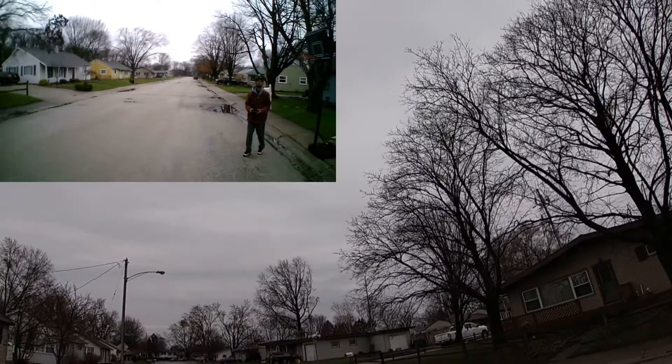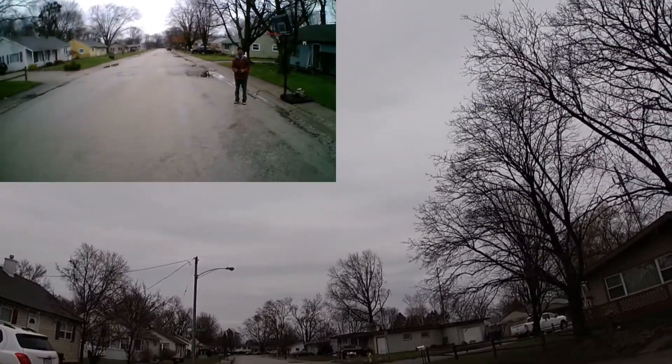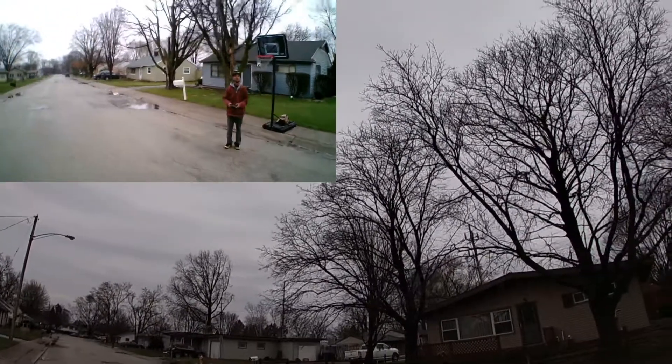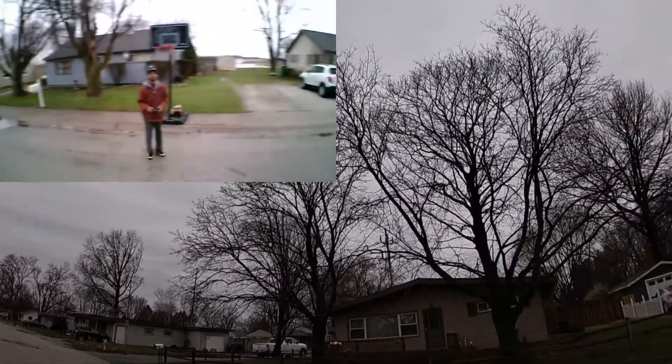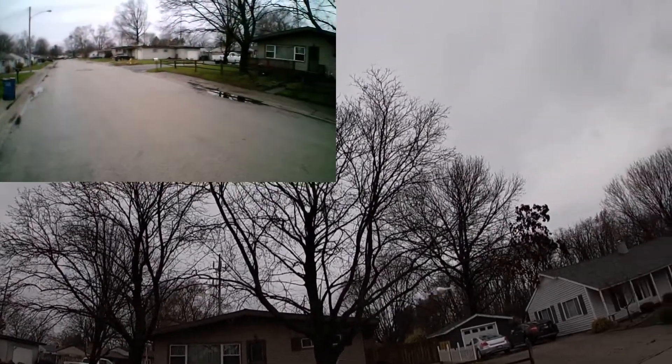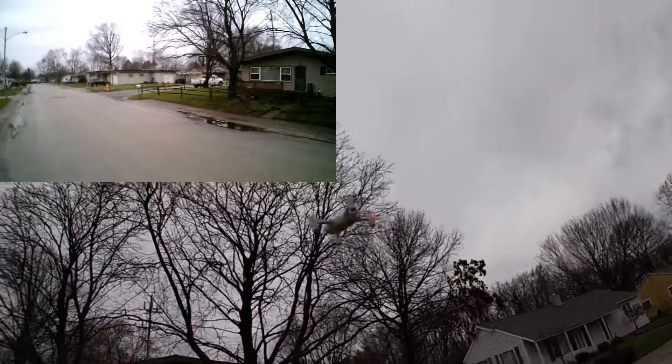It's been a while since I flew this guy, but it's a nice little docile flyer. The Hubsan H107C+ — or the X4 Cam Plus, whatever you guys like to call it. It's a beautiful, nice, calm, relaxing day here.